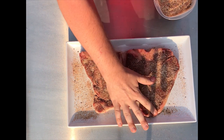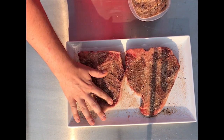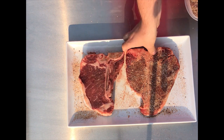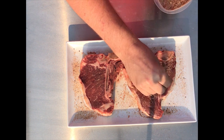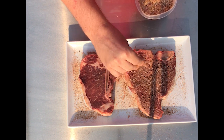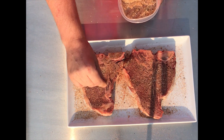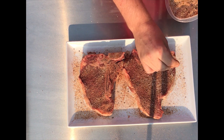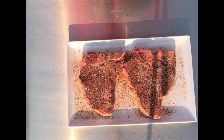We're actually going to pat this thing down, let it stick. Nothing too complicated. Steaks are good as they are. We'll get nice charcoal flavoring on the Kamado. Salt, pepper, garlic — put that on there. And then we're going to let them sit and let some of that salt pull some of that moisture out of the steak.